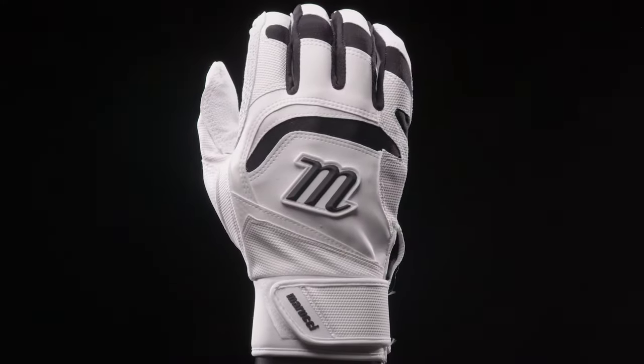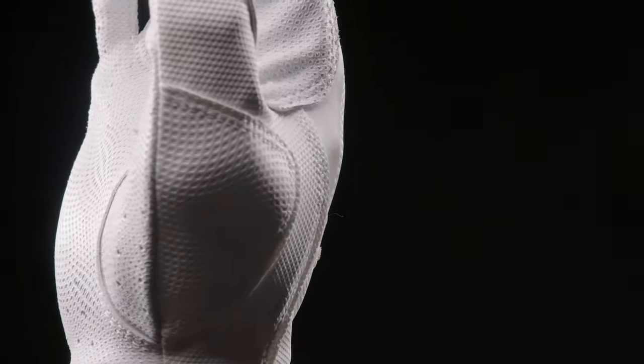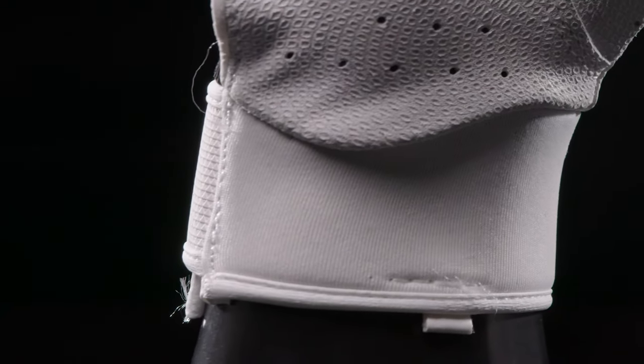The Signature Batting Glove is the most popular batting glove in our line. It combines ideal durability and feel into one high-performance batting glove. On the palm, you have Cabretta sheepskin, as well as a neoprene cuff that is ergonomically designed to help reduce friction and eliminate irritation and increase mobility.